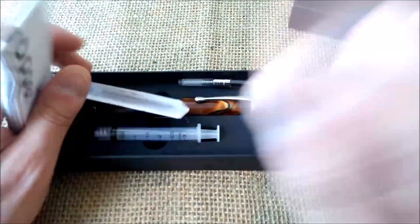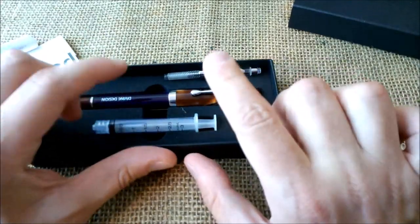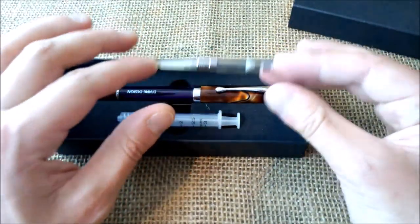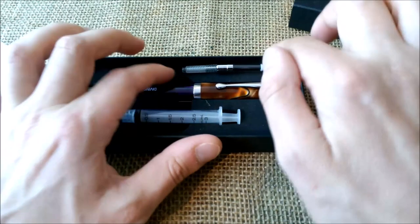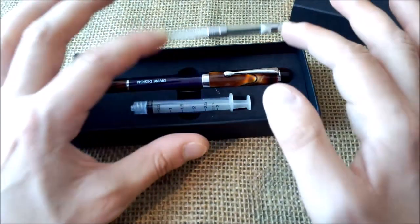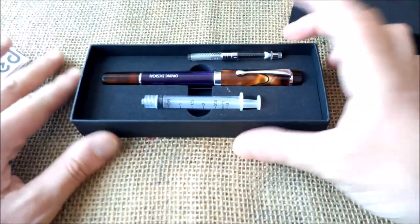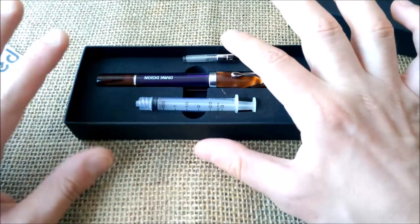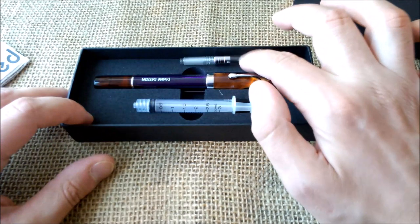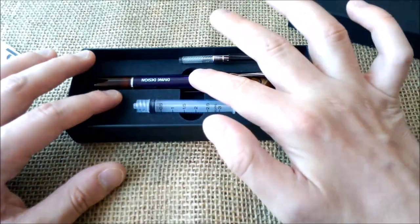What we have here is a pen with instructions in English and Spanish. It comes with a converter, a syringe, and can be used either with a converter or with ink cartridges — though those don't come included. The converter and syringe are included to fill it as an eyedropper. Because this pen is advertised as an eyedropper, I filled it as such, despite preferring pens with cartridges or converters.